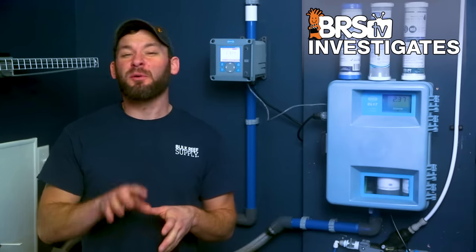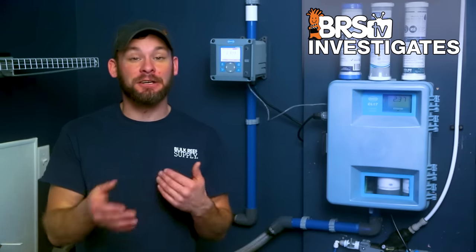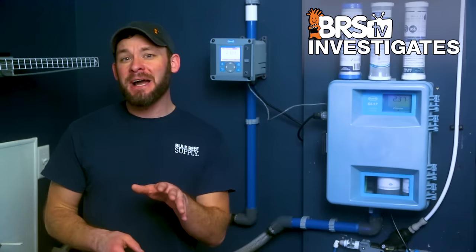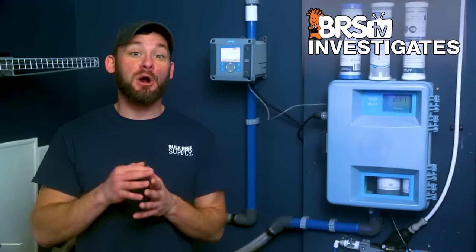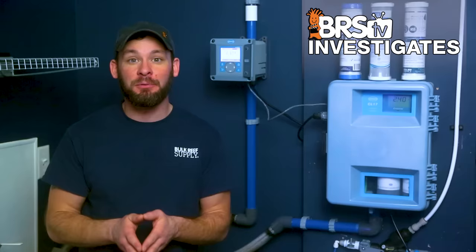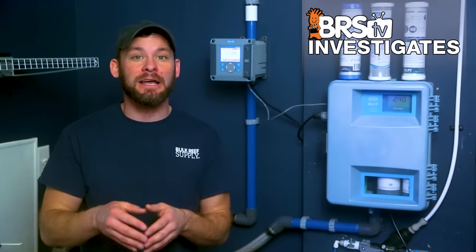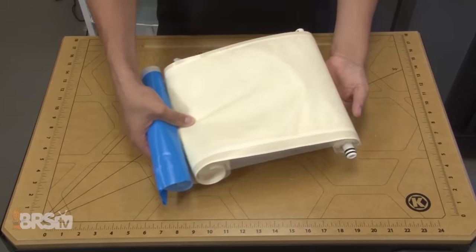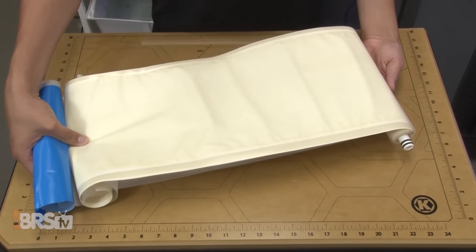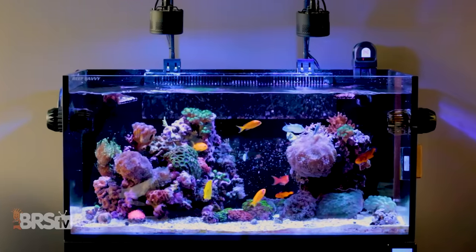That 30% breakthrough is probably higher than what you may have at home, depending on how many redundant carbon blocks you run. But keep in mind that in this case, when we're talking about 3.5 parts per million chloramines from our tap, 30% breakthrough means that 30% of ammonia and chlorine are getting through the carbon block, potentially affecting the RO membrane and DI performance, and in some cases even the reef tank directly.